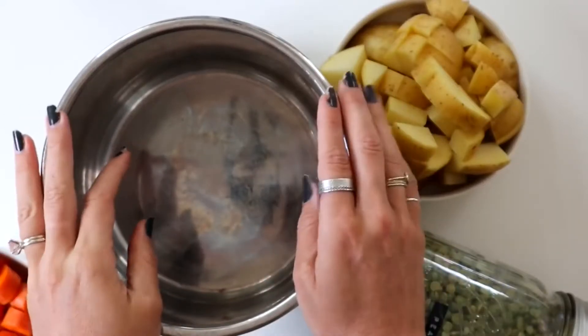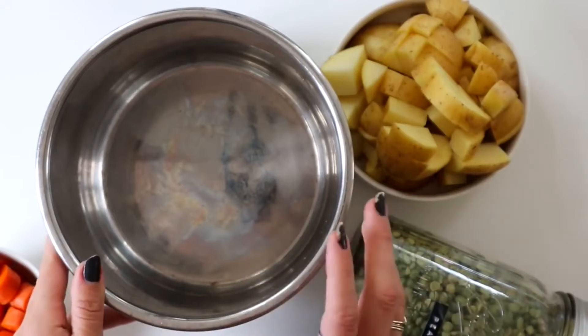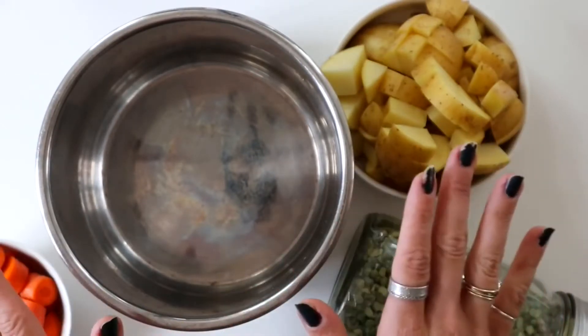The first meal we're going to be doing today is split pea soup. It's one of my favorite soups because it's really filling, it's made from all whole foods, and it's so simple to make.